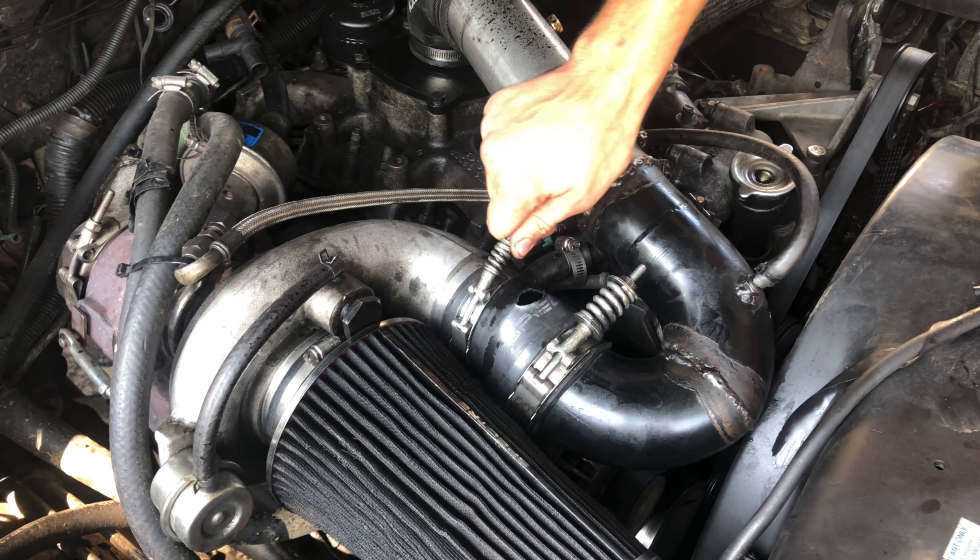I do have a new boot on the way, but until then I threw some tape over it. I haven't tried to get on it hard, but it holds five pounds of boost, so cruising around town it still actually goes pretty good and I'm getting slightly better fuel mileage. The new boot should be here in like two or three days. I just threw some tape on it so it's not completely losing all the boost, so it goes down the road a little better.